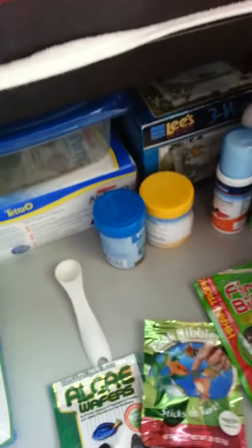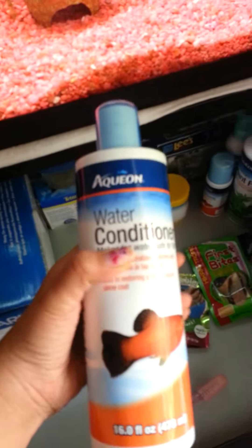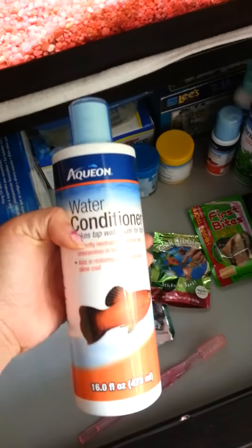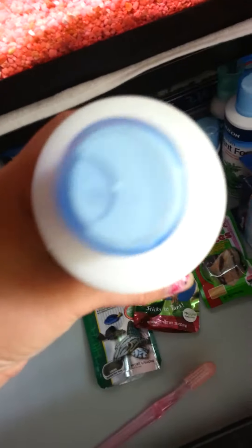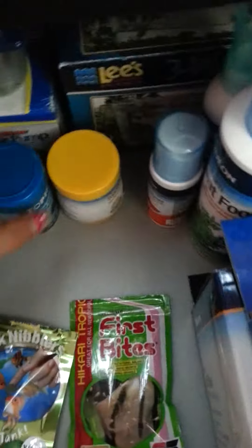And those all go in the back. Then I have a huge bottle of Aquion water conditioner, because my current water conditioner is almost out so I got a new one. I always get Aquion because it's a good brand. I just keep it right there by my master test kit and this box.